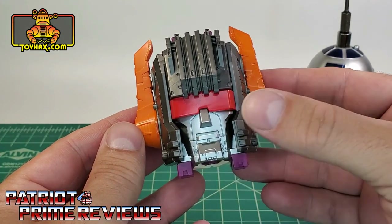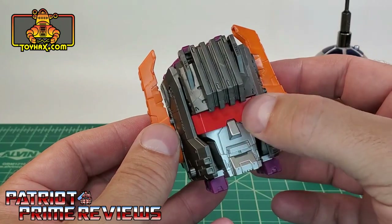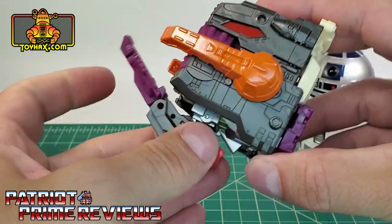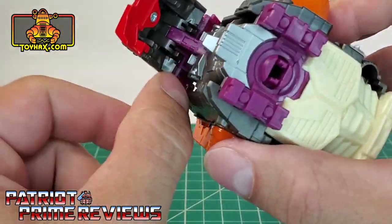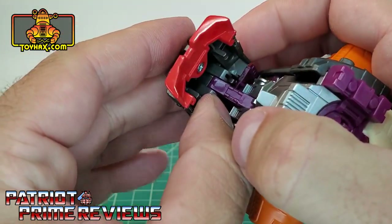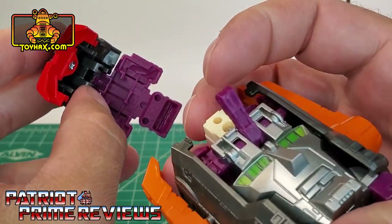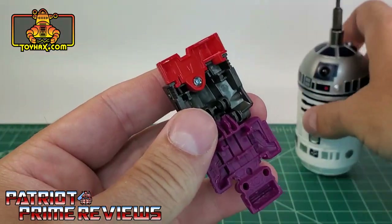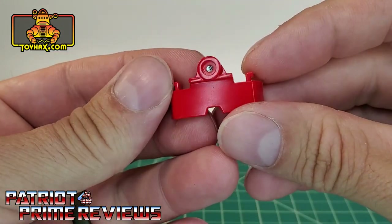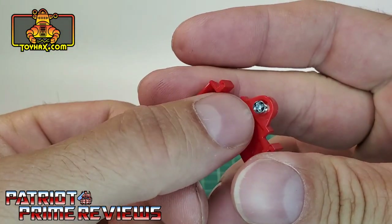Before you begin to apply Scorponok's visor decals, here's a quick heads up — pun intended. You have to remove this section off of the main figure. Lift this section up, and underneath you've got a little purple arm holding on a gray section with the visor. That's attached via a friction joint, so you can just pop that right off — there are no pins at all. Then take a small Phillips head screwdriver and remove the visor. Scorponok's visor is all ready for toy-hacking. Make sure you don't lose that little screw.